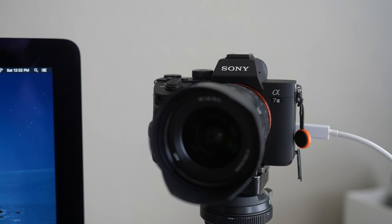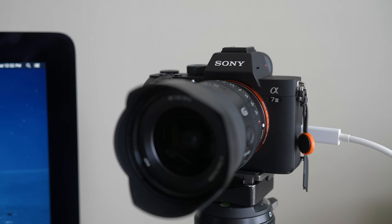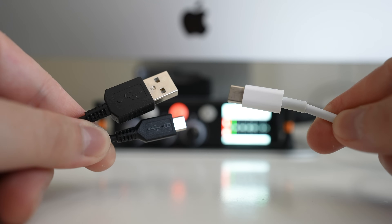Streaming with your Sony camera as a webcam with just a USB cable — no capture card dongle needed.